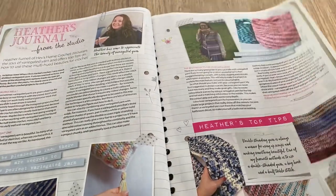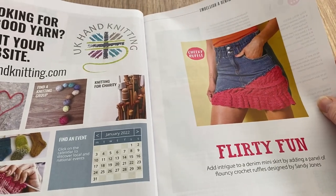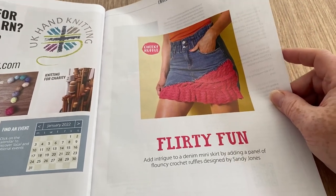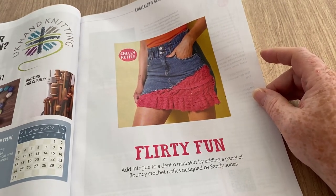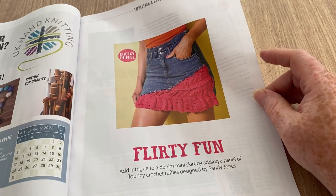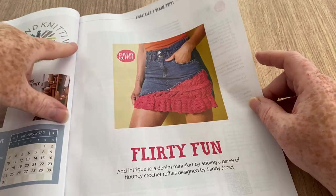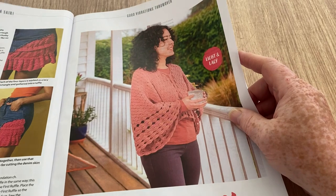Moving on — this is called the 'Cheeky Ruffle' — it's actually quite a cool idea, though I don't fancy ripping up one of my skirts for it. But if you had one that had seen better days, that's not a bad idea. Or you could even convert a pair of shorts into a skirt. Quite like it — I think it's unusual.